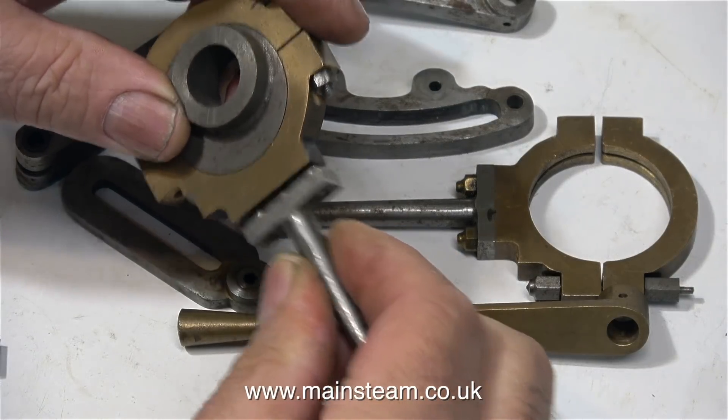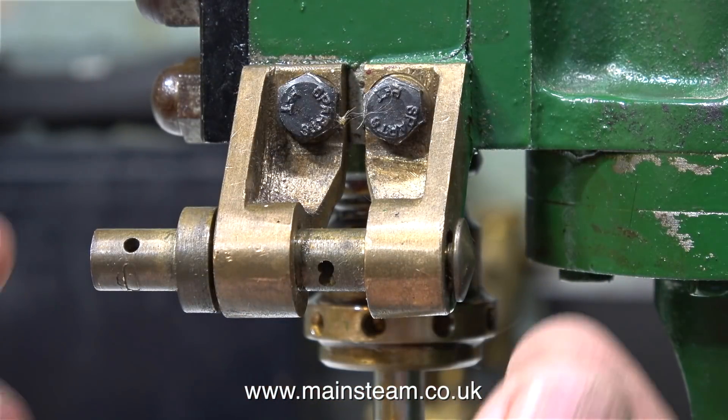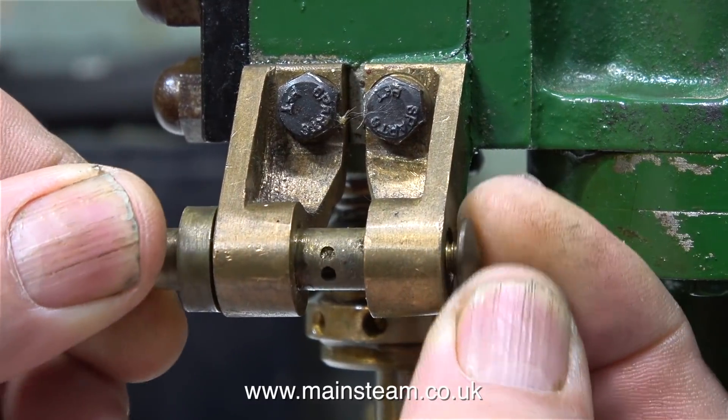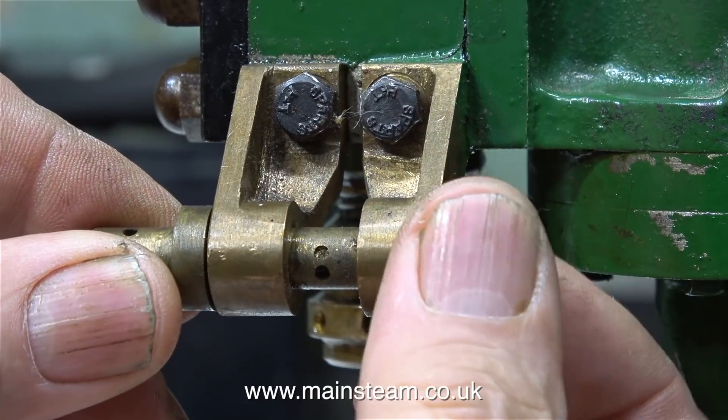In this clip I'm seeing which way around the eccentric rod fits on the eccentric strap. These two parts are firmly bolted to the steam chest. Most of the engineering standard on this engine is quite good, but the pin that goes through the castings is not good at all.